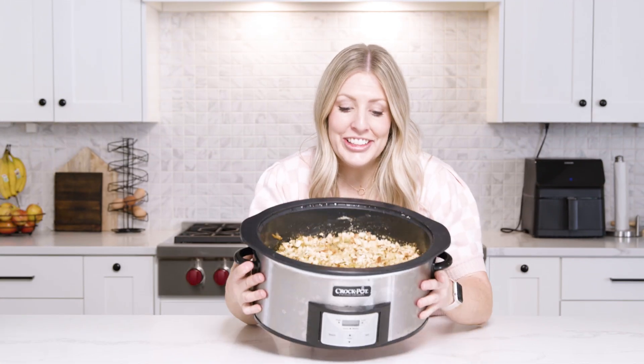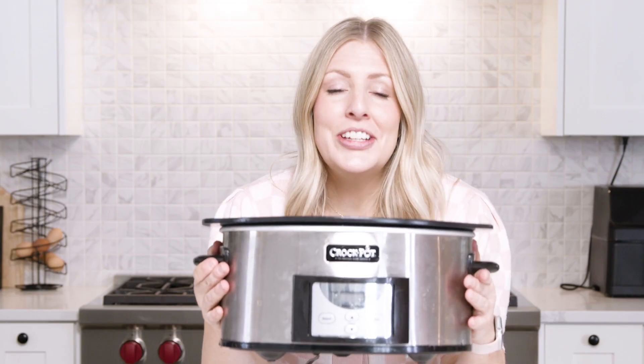This one is all done. It looks good and it smells so good. We're not going to taste it yet because we've got two more recipes to go.